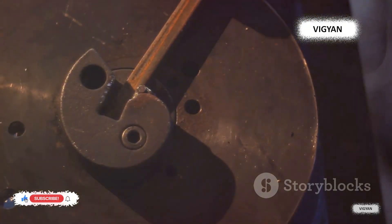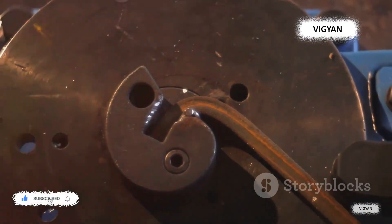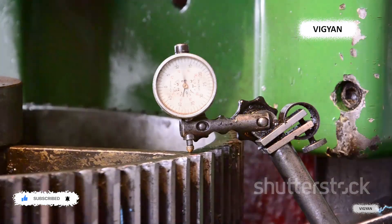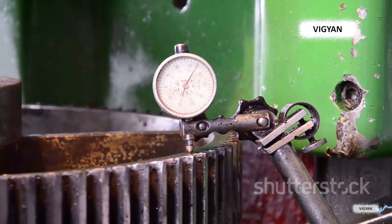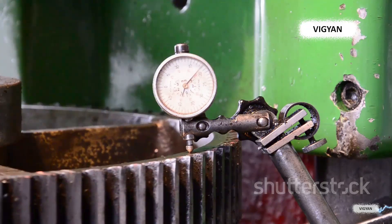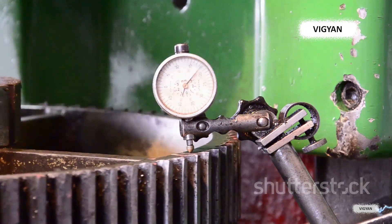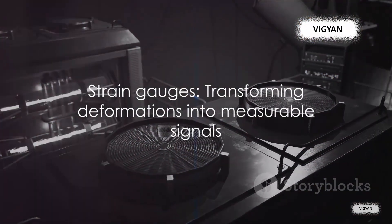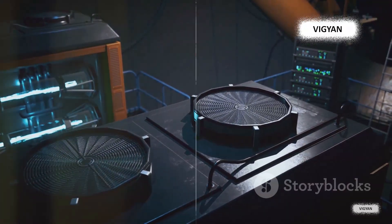So let's put it all together. We have our strain gauge attached to an object. When a force is applied to the object, it causes deformation, stretching or compressing the gauge. This changes the electrical resistance of the gauge, which we measure using a Wheatstone bridge. From this, we can calculate the amount of strain, allowing us to understand the force that was applied to the object. In other words, strain gauges translate physical deformations into electrical signals we can measure. Ingenious, isn't it?